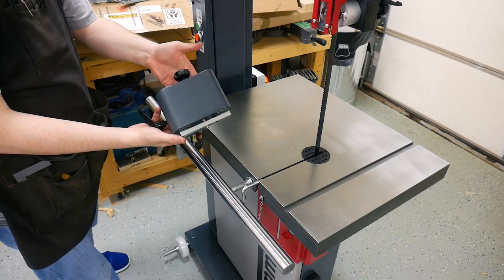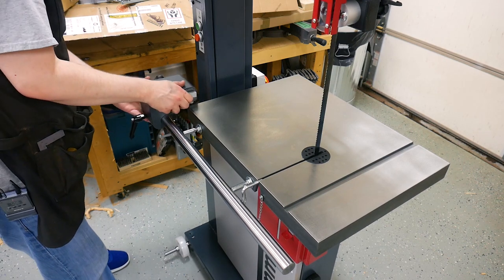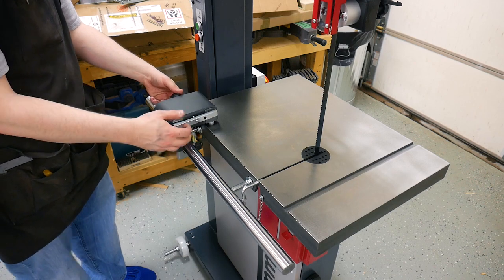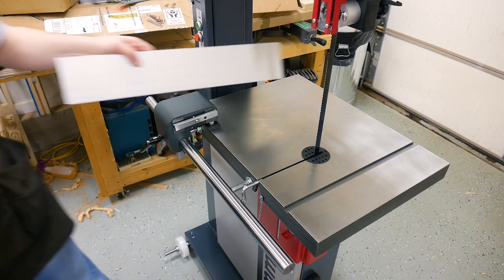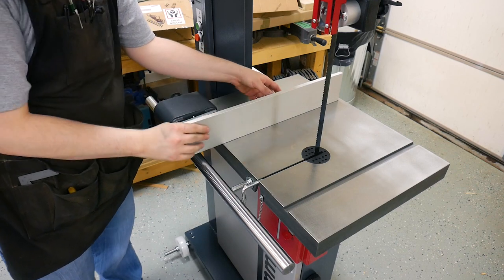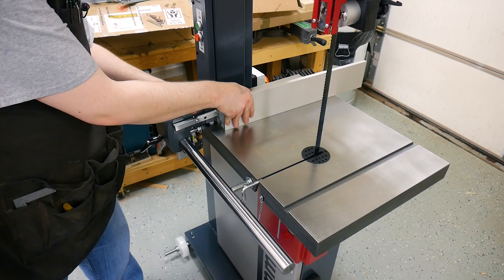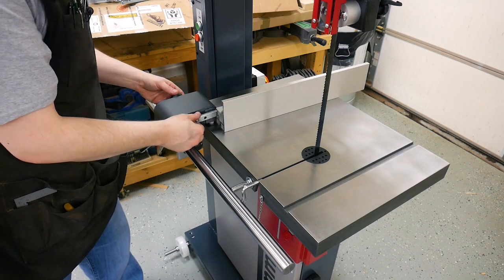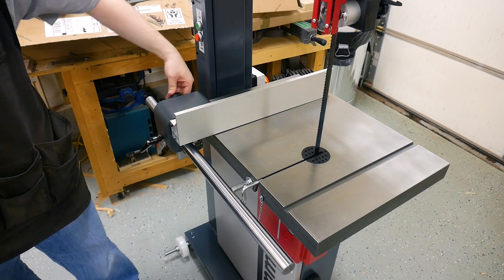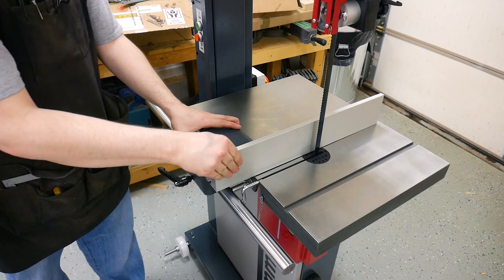We can install the fence now. It comes pre-assembled — just slide it on. You may have to clean out a little bit of grease. Slide it on the bar and lock it in place. Loosen the knob on the left to slide the actual fence on. The fence can go in two different ways: upright for resawing, or laid over on its edge if you need to get up close to the blade. Loosen the knob to slide it in place, tighten the knob back and it's going to pull the fence up close to the head, then lock it in place.